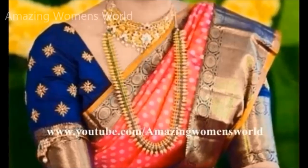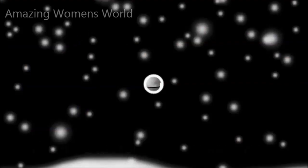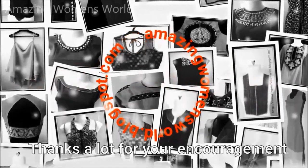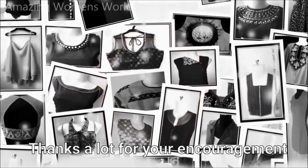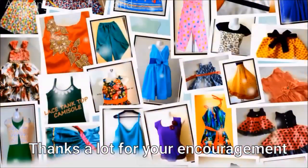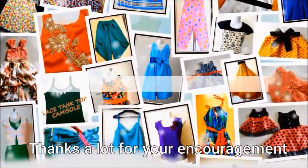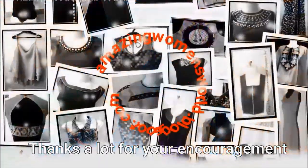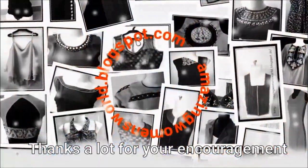If you have enjoyed watching this video, please hit the like icon to support my efforts. Do share this video in your circles — it may be useful to others. Thank you so much for watching, friends. Subscribe to Amazing Men's World channel and stay tuned to watch more videos of latest fashions and trends.